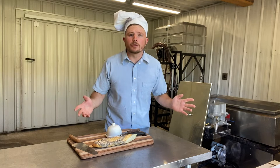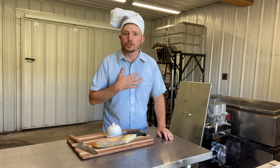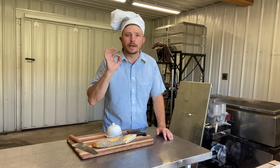Bonjour and welcome to another episode of Sugar House Lifestyles. I'm your host Jacques, tubing in from the south of France today, and today we are making sweet buttered radish on baguette.